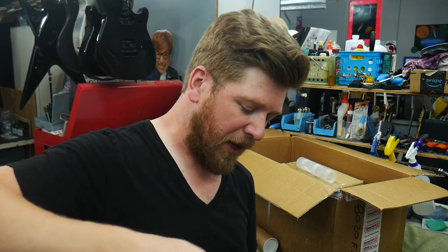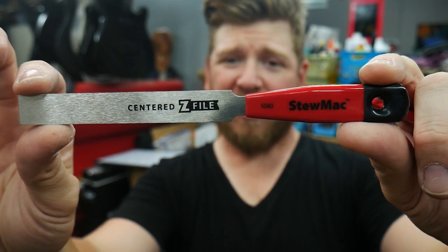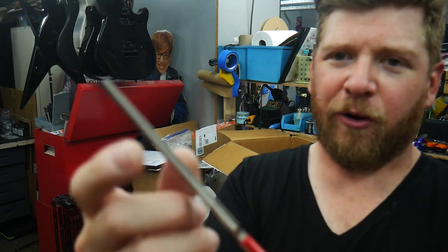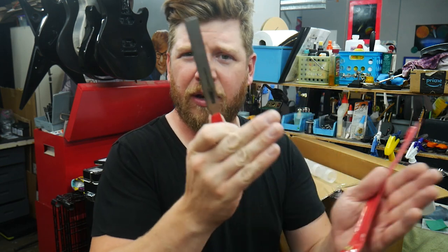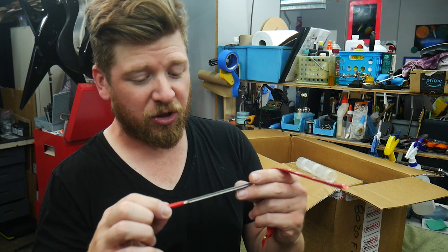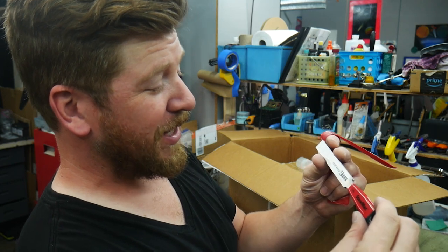Then we have the Stewmac Z file — I got the centered version. They make a few different models. What's really cool is the teeth of the file are notched instead of round, so the center can't grind on the fret. They also have diamond inside, so they file way better in both directions. The other one only files in one direction. This is supposed to last much longer and give you a way better shape for crowning. I cannot wait to try this Z file.